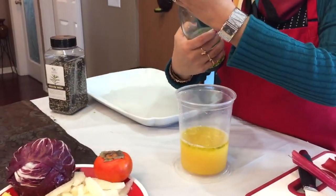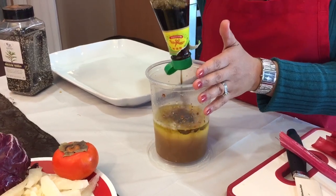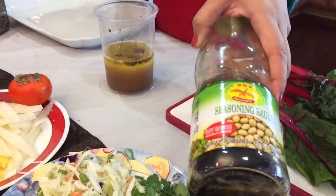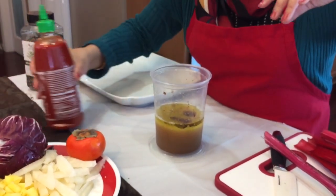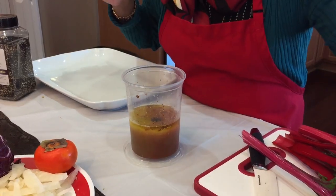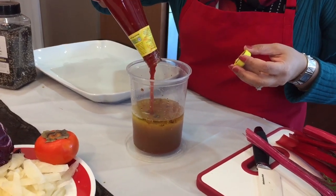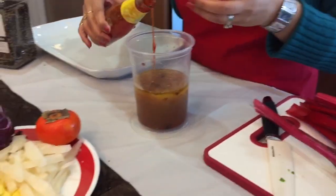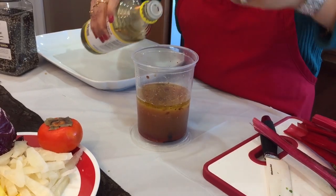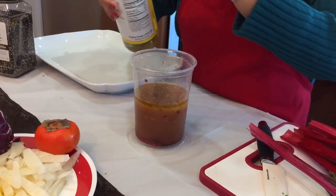I'm going to add about two tablespoons of good soy sauce — that's why we're not going to need any salt. I just love the taste of this soy sauce. Then I'm going to add a little bit of sriracha sauce, then some sweet chili sauce, and that's why we're omitting the sugar because it's going to sweeten up really well. Two tablespoons is good enough. I'm also going to add about a tablespoon of rice vinegar.